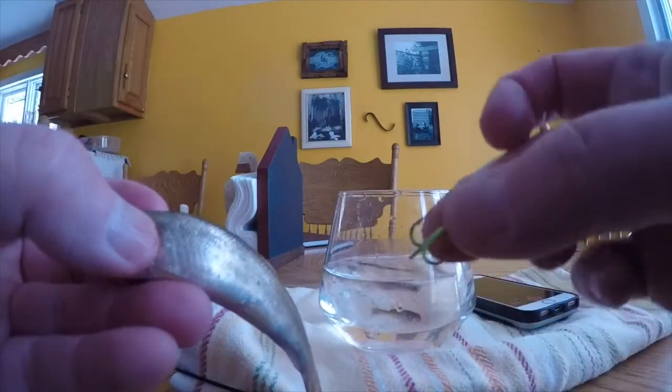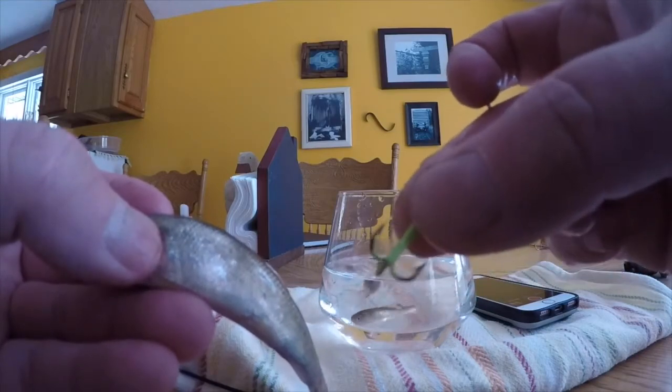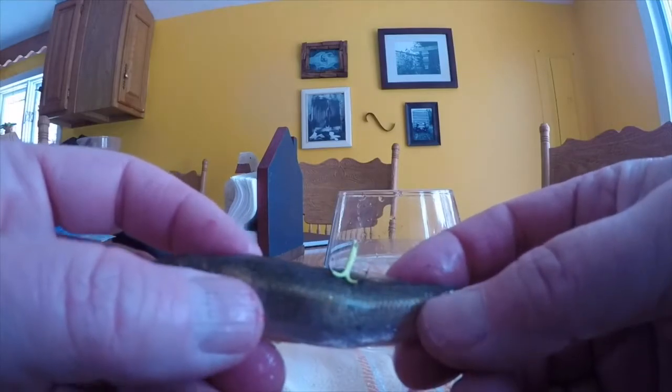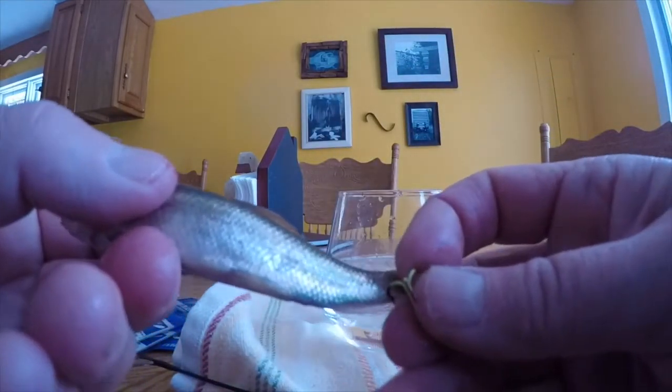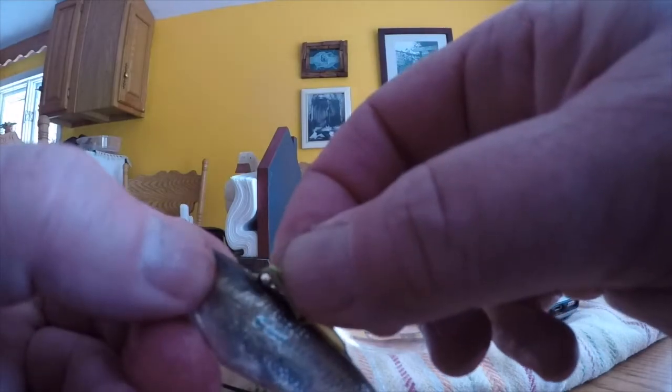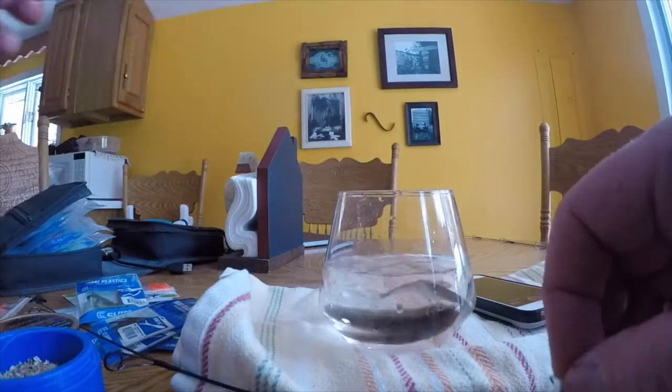I'm going to show you how I hook these for tip-up fishing or dead stick fishing. I generally use a lot smaller hooks than most people. There are two ways to do it. One is just to go right under the dorsal fin — you can even get a second barb in there if you want — and this bait is going to present this way so when the fish chomps on it, it's going to get a hook in there. You can also tail hook them, which is going to cause the minnow to be more active. Another way is just right under the skin without going into the spine — you don't want to pierce the spine — just go right under the skin and come back out so the barb of the hook is sticking out so it stays on.